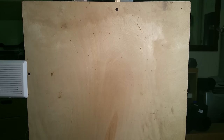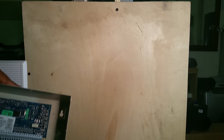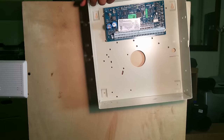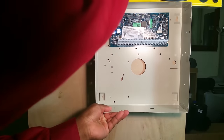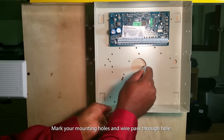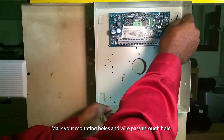Let's start by laying out our can. First, we want to use a level. I couldn't find a smaller level, so I ended up using my larger level. You get your panel pretty close to being level, then you circle your center hole and circle your screw holes.